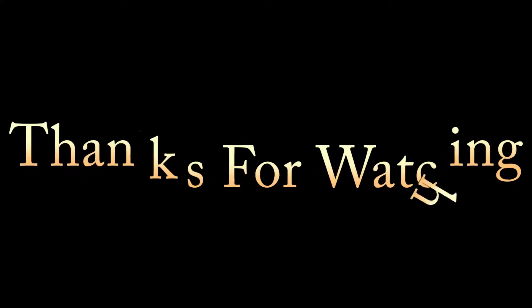All right everybody, thanks for watching another episode. If you have any questions just put them down in the comments and I'll try to get back to you as soon as possible. Have a nice day.